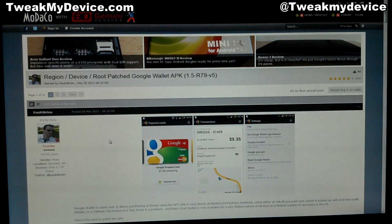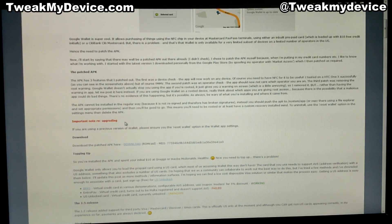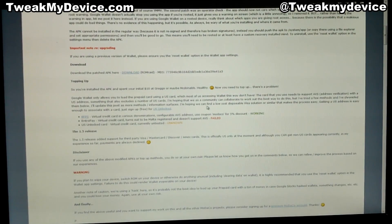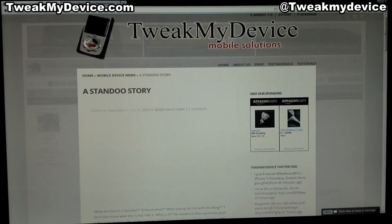First, I want to give a quick thanks to Paul O'Brien at Modaco Forums. He created this patched file. It disables the device check, the carrier check, and it disables the root access warning. So here it is to download right here. I'm going to give you a link to both his thread and a direct download link at the bottom of this video, so just keep an eye out for that. I've tested this and it works.